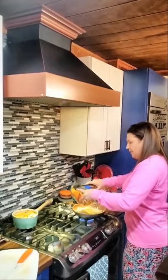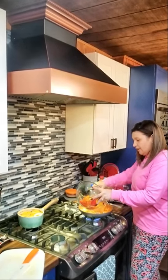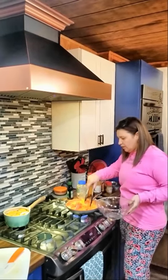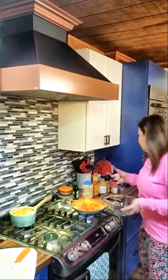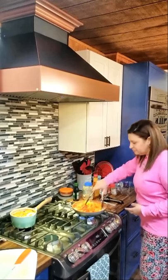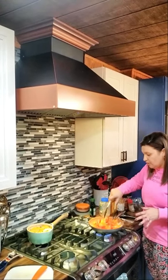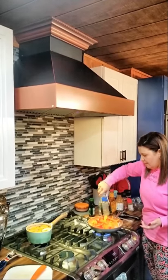Grab your peppers and throw them in there. You can use green peppers, red peppers, yellow peppers — any color pepper you want. I prefer tri-colored peppers, and today we're also mixing in a green pepper. Just use what you have on hand, and again, you can use the frozen ones or buy them at the store where the onions and peppers are already cut up and mixed.